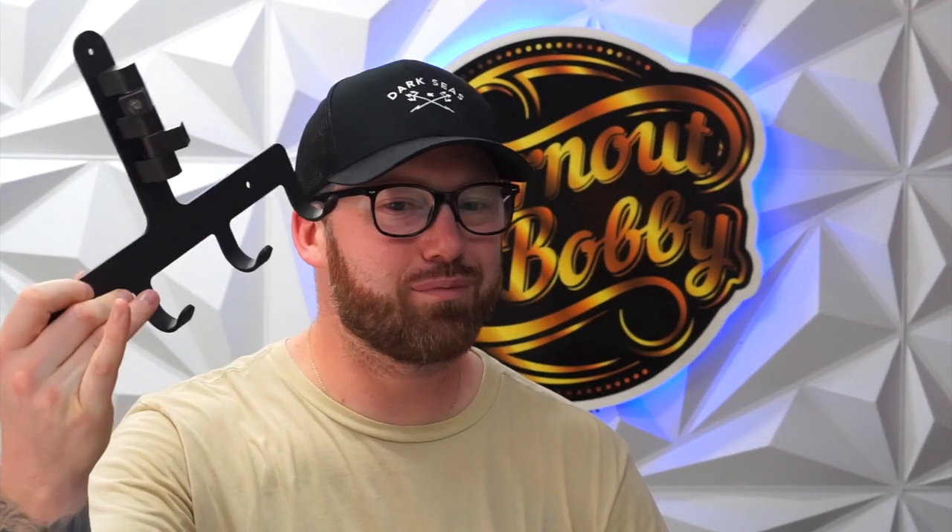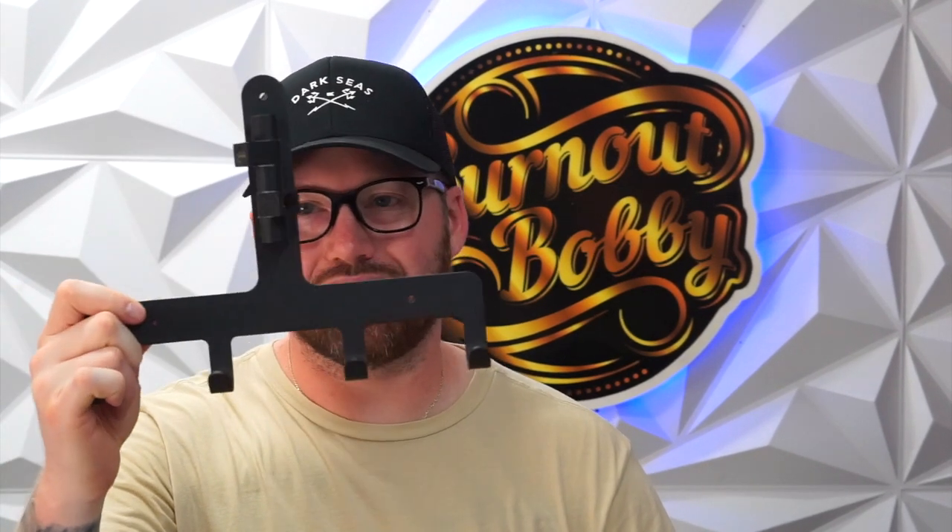Camimoto has gone ahead and sent me this. It is a coat rack for your motorcycle jacket, for gloves, whatever you want to put on here. Technically it's for a jacket, but you can hang your keys, anything like that.